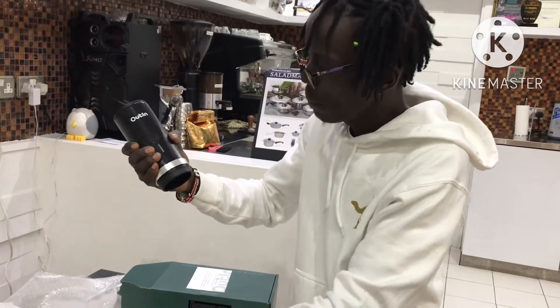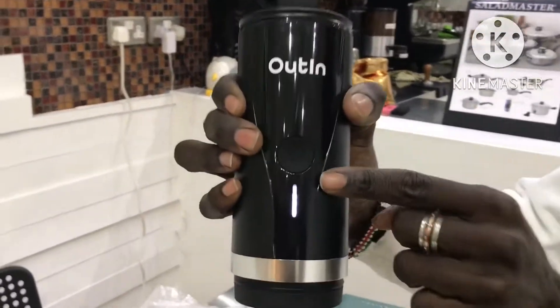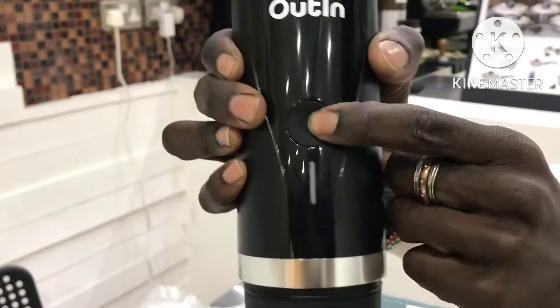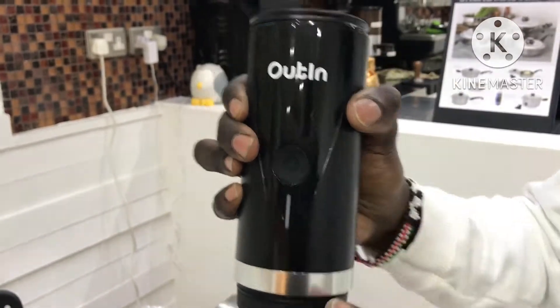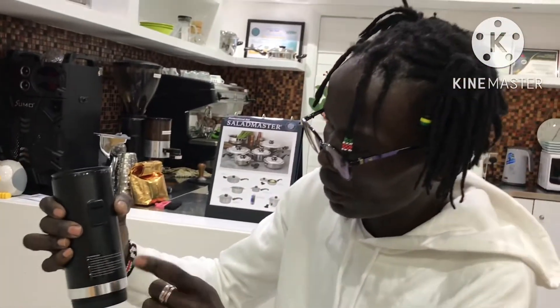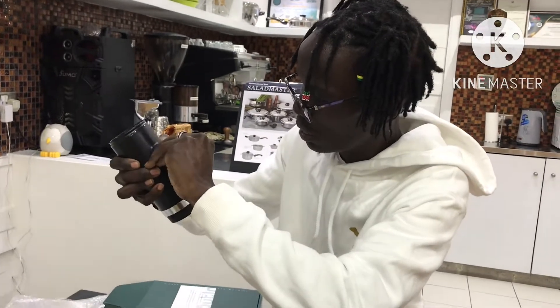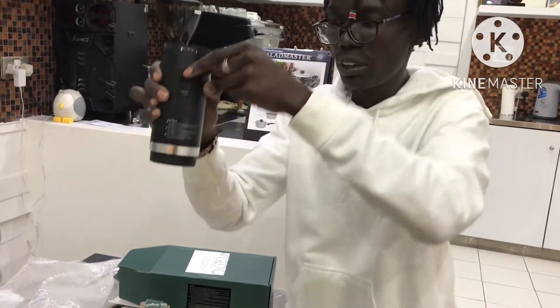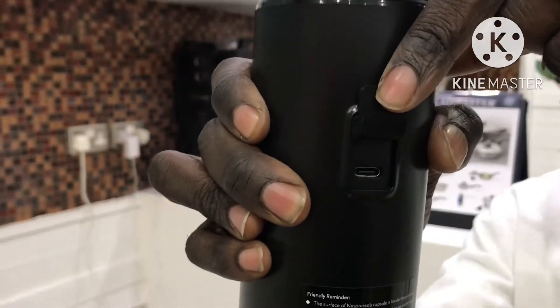I'll put it down. There's a button here for on and off. When you put it on, it will be heating the water and brewing the espresso. It can brew almost a hundred and something cups of espresso. This is where it will be charging — the charging port whereby we can charge it. It takes a few hours and then you can travel with it.